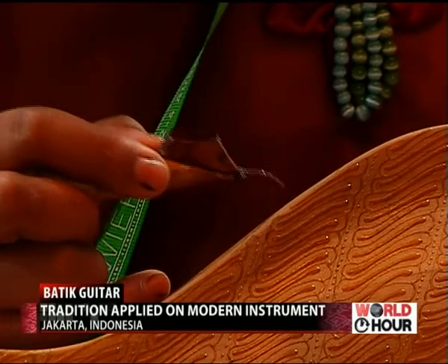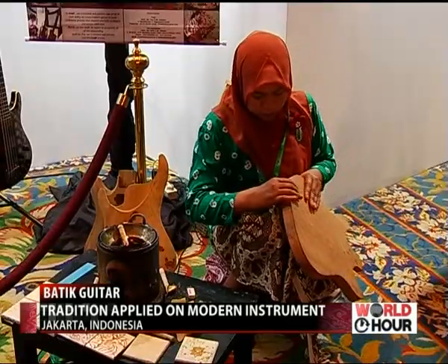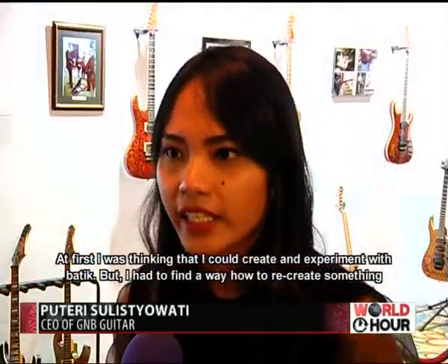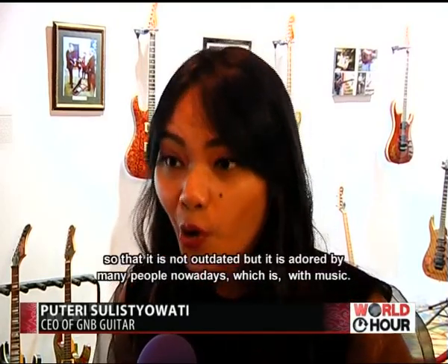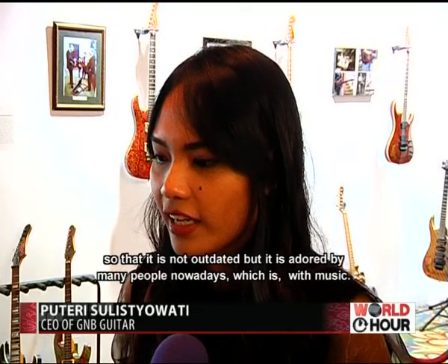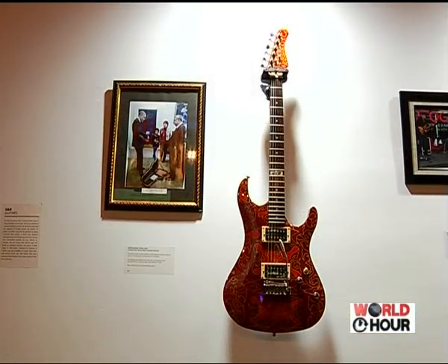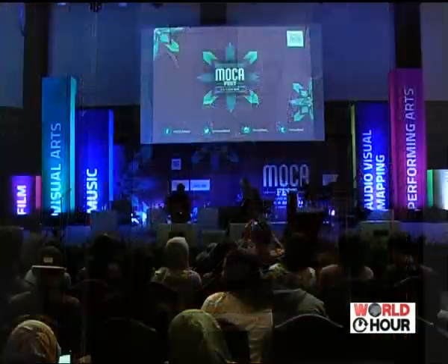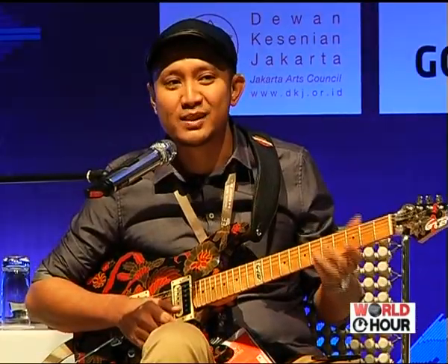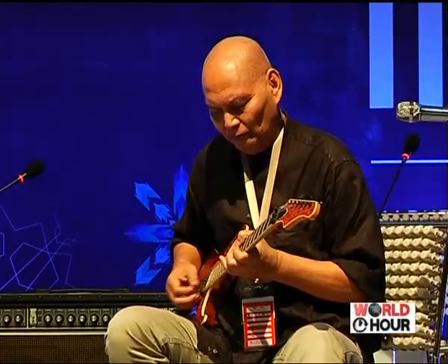The process of making the batik pattern is pretty much the same as making a regular batik shirt, using a cartridge and a tool filled with hot wax. We can play and experiment with batik, making something that is used in the current time, which is with music. In 2014, this handmade batik guitar was part of a gift given to U.S. President Barack Obama. They hope that by making this electric guitar, they are able to promote Indonesian culture to the younger generation as well as the rest of the world.